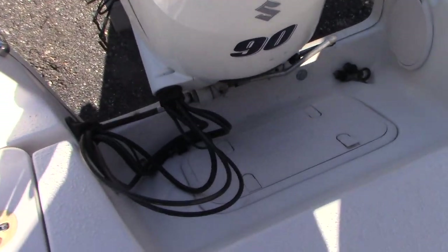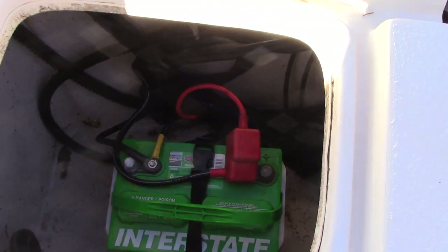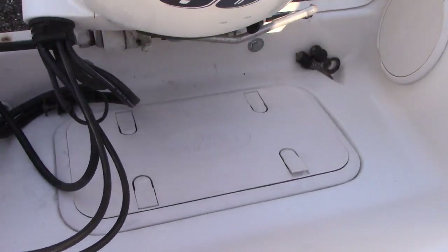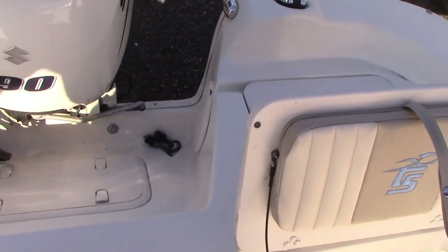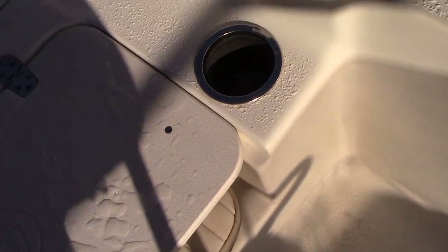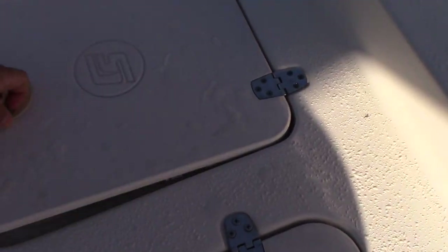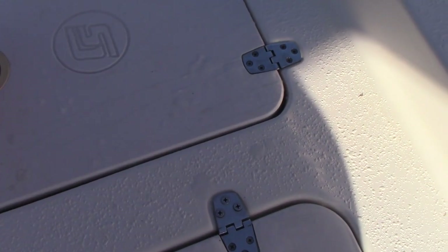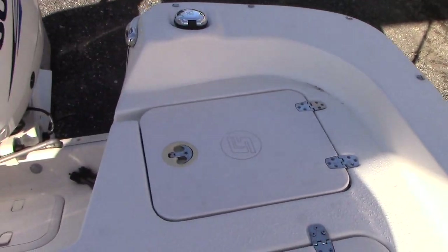All the cushions in the boat are in great shape. Stainless cup holders. It also has an area to access the battery and areas to work on your bilge. There's a little aerated live well, which is a pretty cool feature for fishing in this small 18-foot boat.